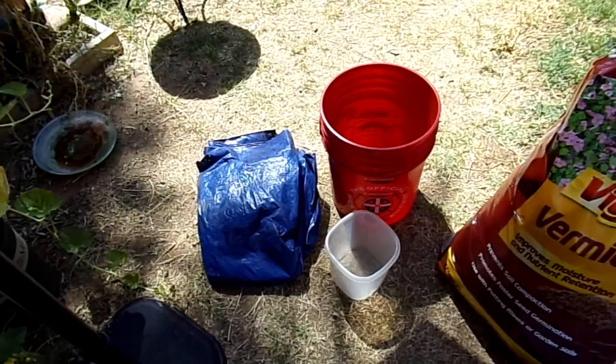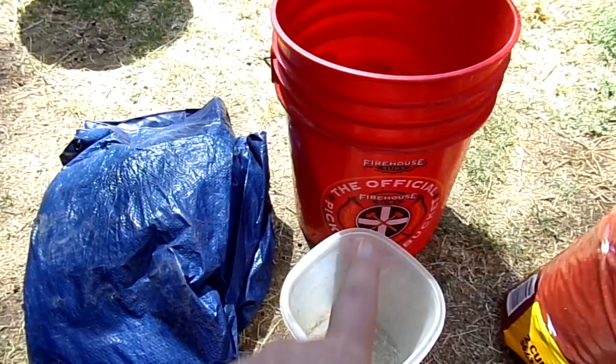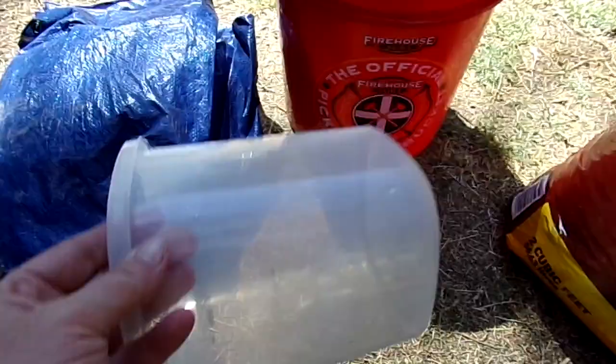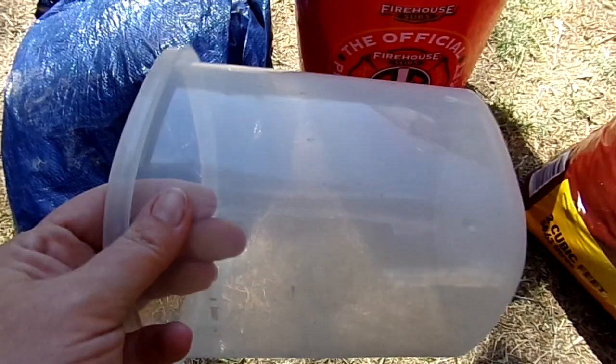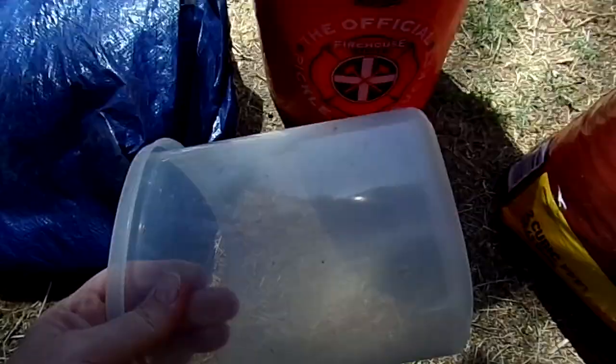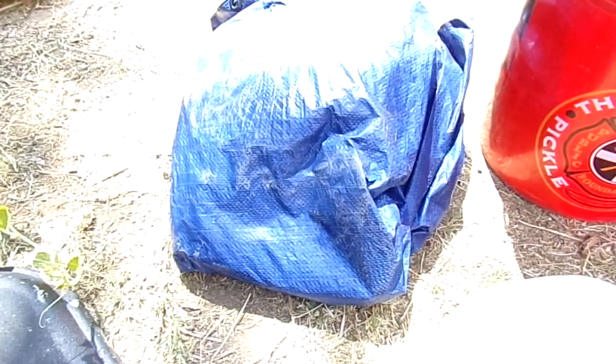The first tools you're gonna need to make soil are a tarp and a unit of measure. Most of the time when I make a big batch of soil in the yard, my unit of measure is a five-gallon bucket. When I make a smaller batch — like a seed starter mix — I use a two-quart container as my unit of measure, because since we're working in equal parts we just use whatever our unit of measure is. You can get tarps at Walmart — I think this one was four dollars, it's good duty weight and thickness. You can get cheaper ones, a two-pack for like two dollars, but a tarp is an invaluable thing to have in your gardening arsenal.